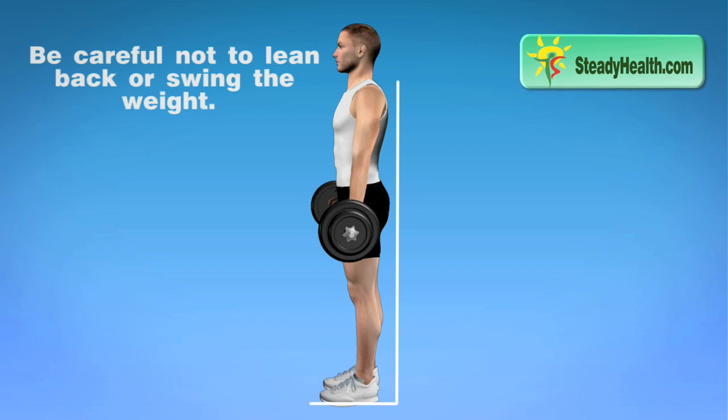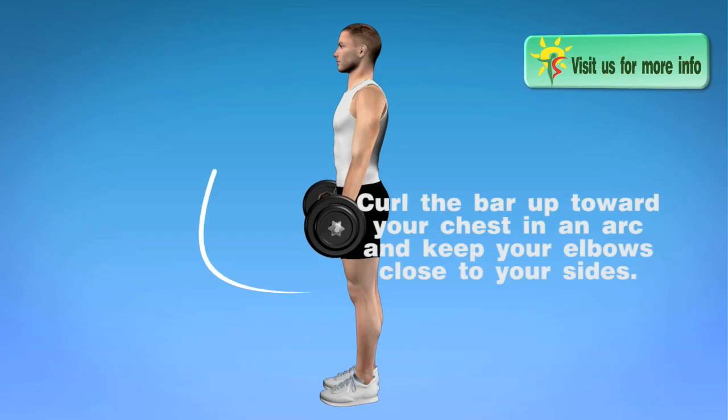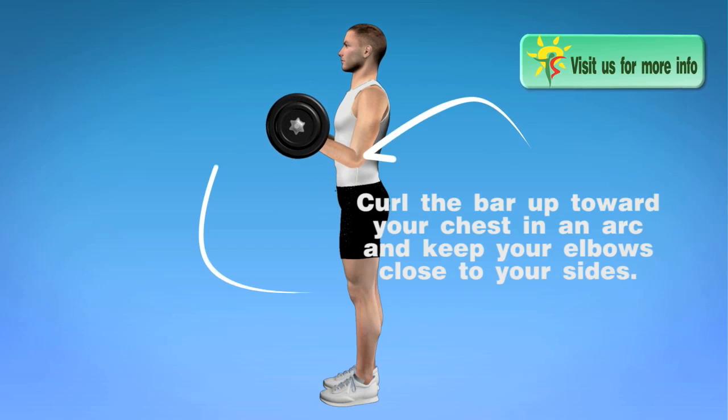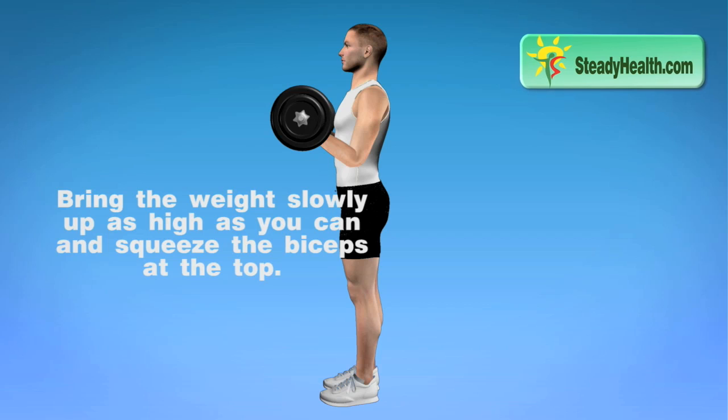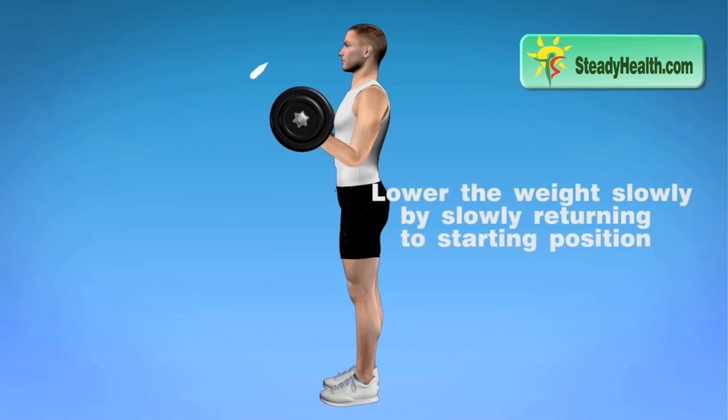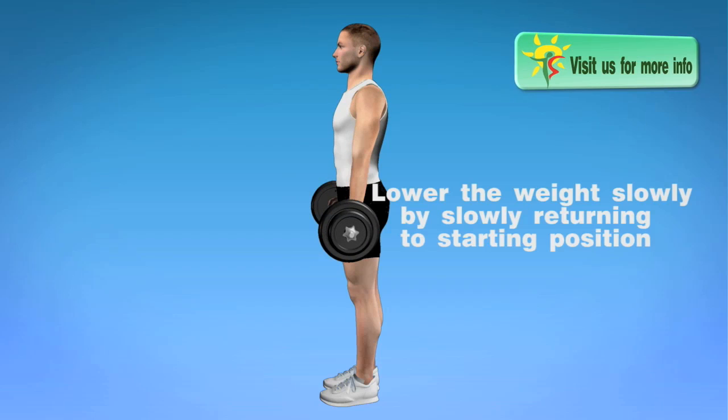Be careful not to lean back or swing the weight. Curl the bar up toward your chest in an arc and keep your elbows close to your sides. Bring the weight slowly up as high as you can and squeeze the biceps at the top. Lower the weight slowly by slowly returning to starting position.